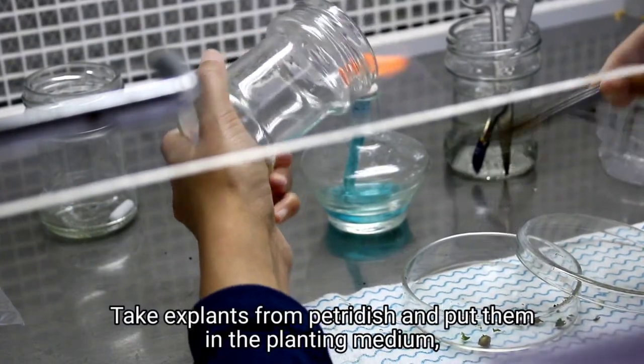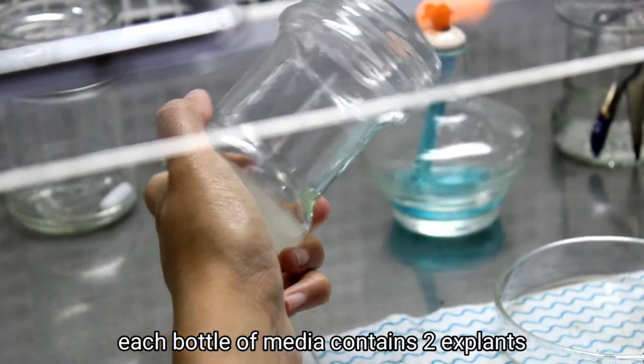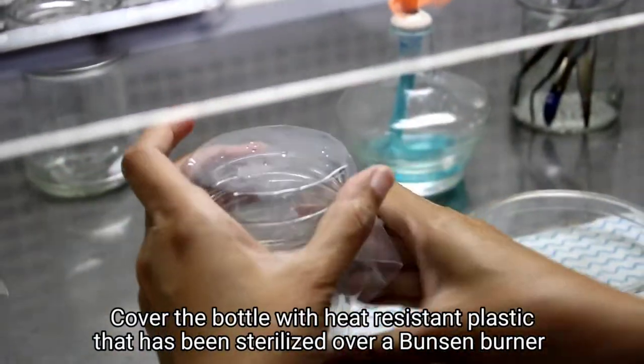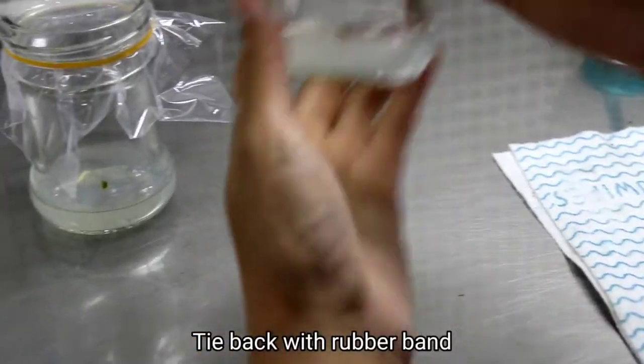Take explants from the petri dish and put them in the planting medium. Each bottle of media contains two explants. Cover the bottle with heat-resistant plastic that has been sterilized over a Bunsen burner, then tie back with a rubber band.